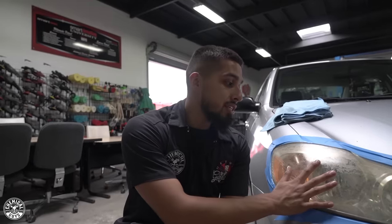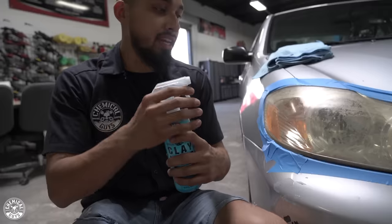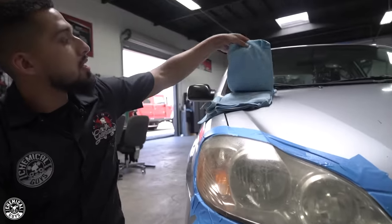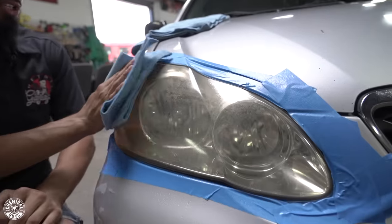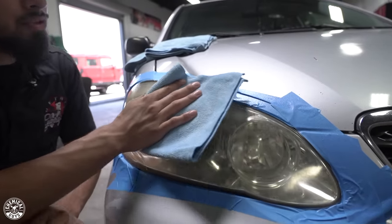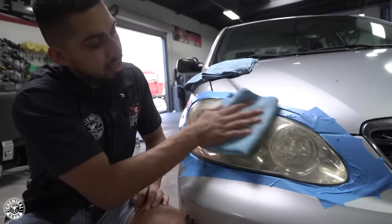To begin the process, we need to start by cleaning them off. Even though I already cleaned them, I'm just gonna use Clay Luber as a lubricant just to wipe them off. So just spray it on there and then I'll grab a soft microfiber towel and just wipe them in one direction. This is just to make sure any loose grime or debris is removed so I won't be rubbing it in. Now it's clean.